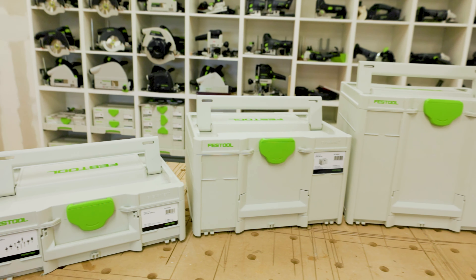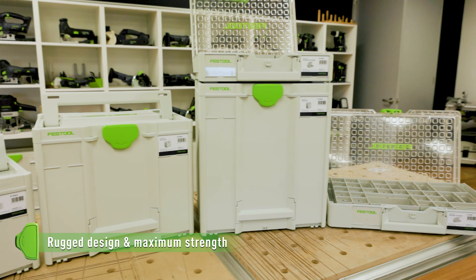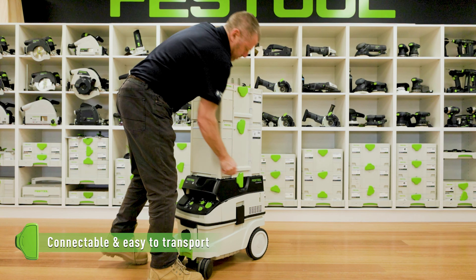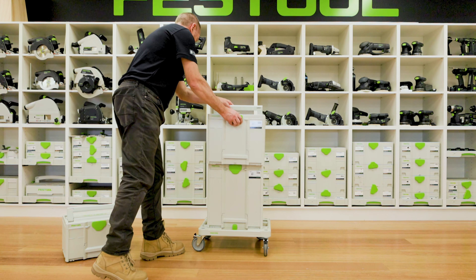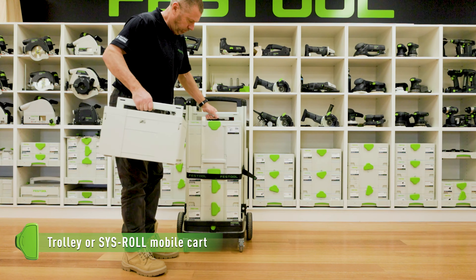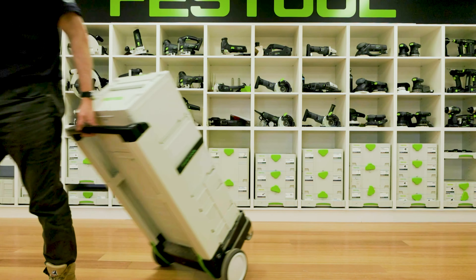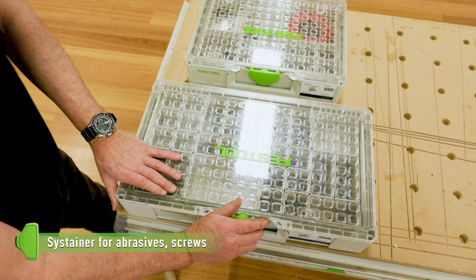In order to reduce packaging, Festool products are delivered in a long lasting sustainer. Sustainers clip quickly and easily onto our dust extractors and other mobile transport options to allow movement to and from the worksite efficiently, easily and safely.